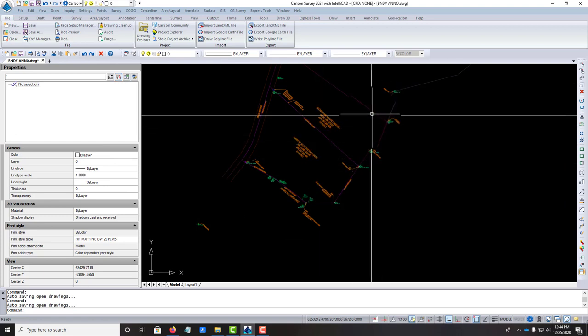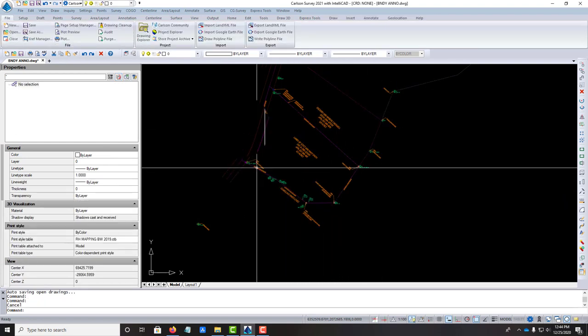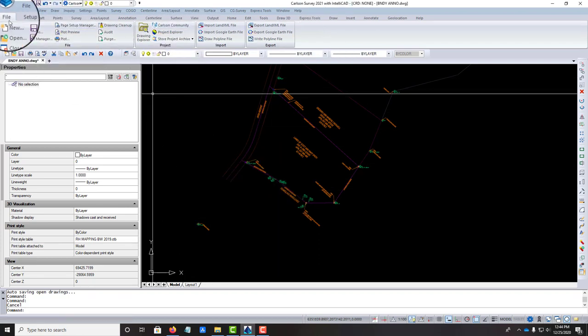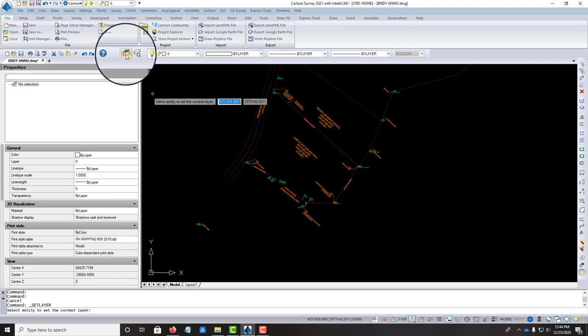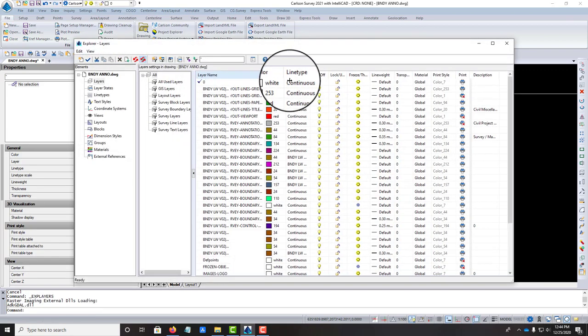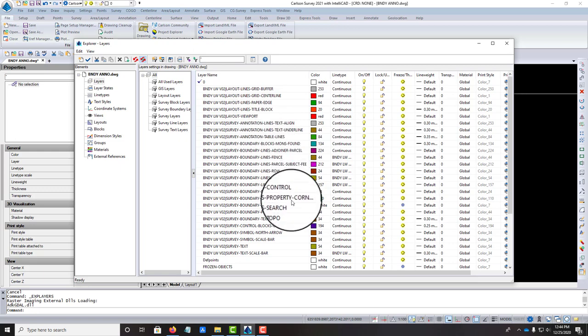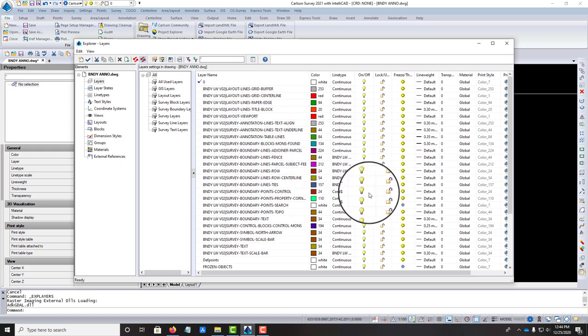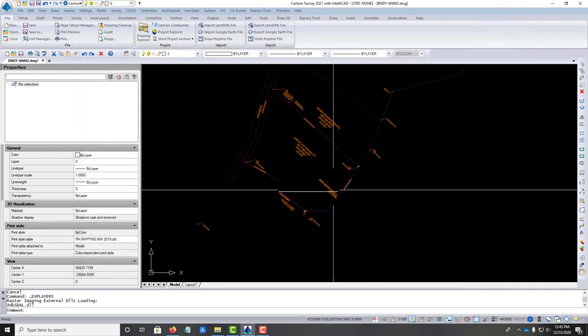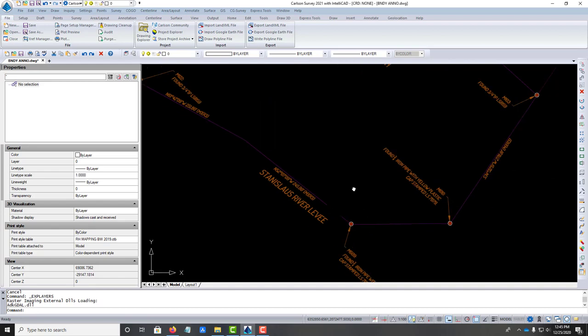The line work is x-reffed into my drawing — that's how we do it here. I want to turn off the points, so on our line work layer we've got a points layer that's turned on. I'm just going to freeze all the points layers because right now I don't need to see any of them. That's a little better.